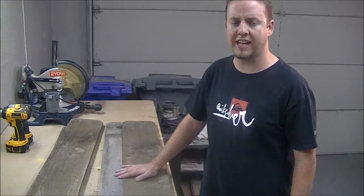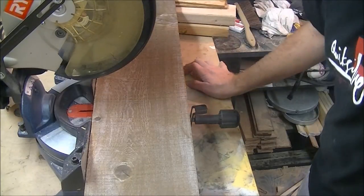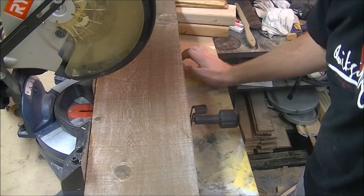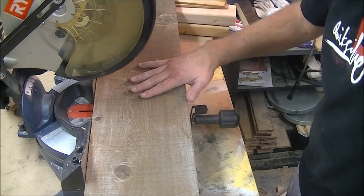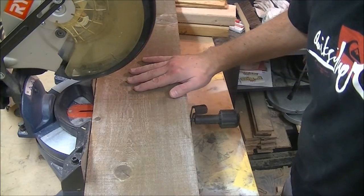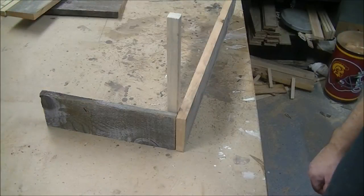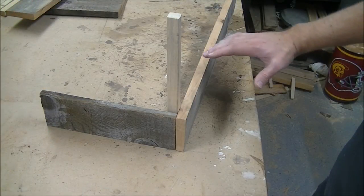The next step is to cut these down on the miter saw to length. I've got my miter saw set up — like I said, you could do this with a handsaw, but a miter saw makes it a little easier. I'm going to go ahead and cut these down to my lengths, and we'll be back.